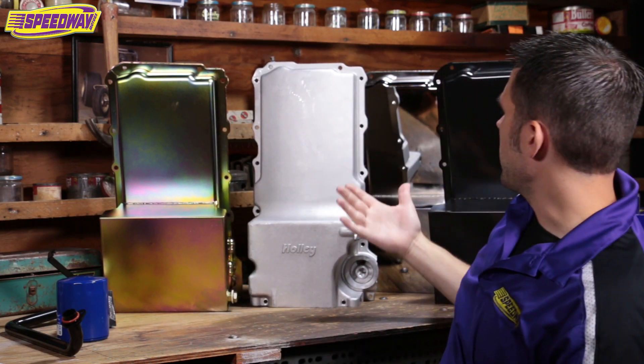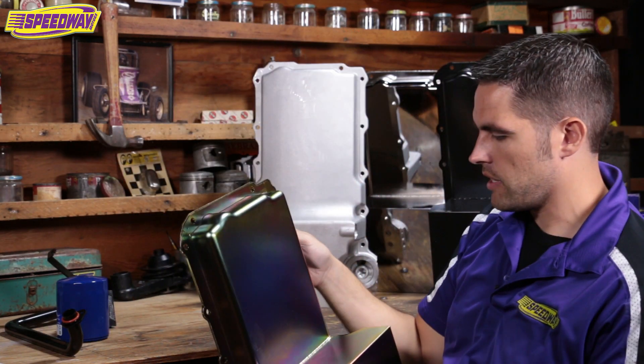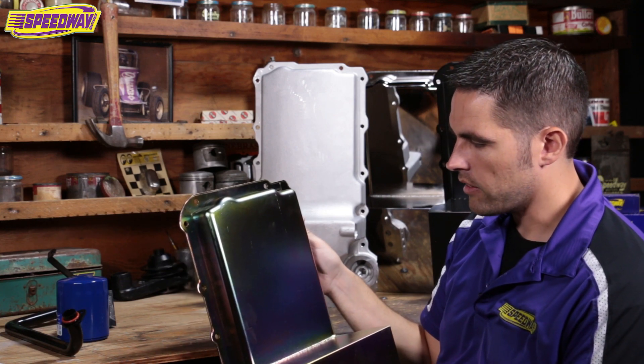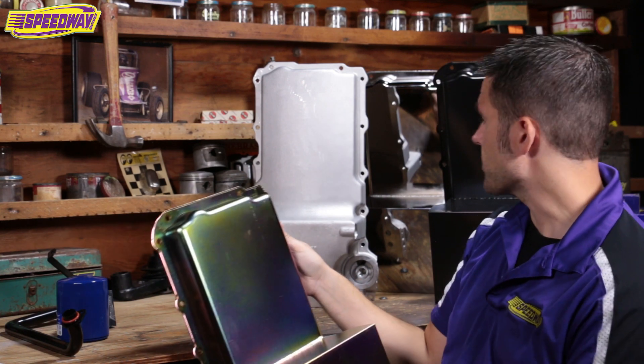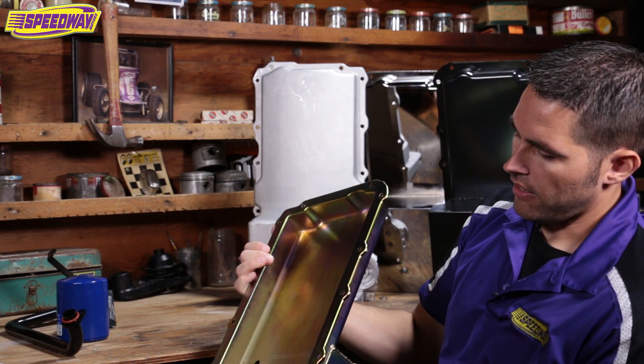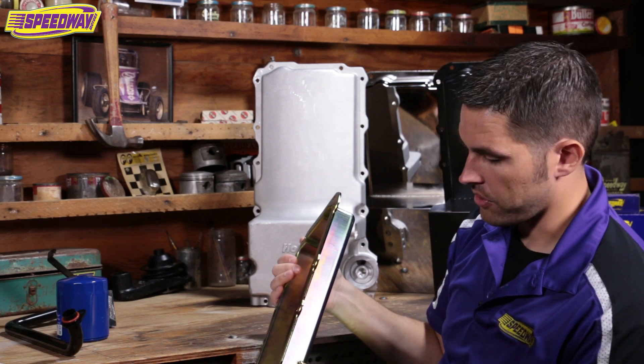Back here we have our Speedway LS pan. It comes in three different finishes — I've got the zinc here, which has kind of a gold tint that helps keep the pan from rusting. Behind me we have chrome and black as well. It's a really nice pan. It is a steel pan, unlike the Holley which is aluminum.